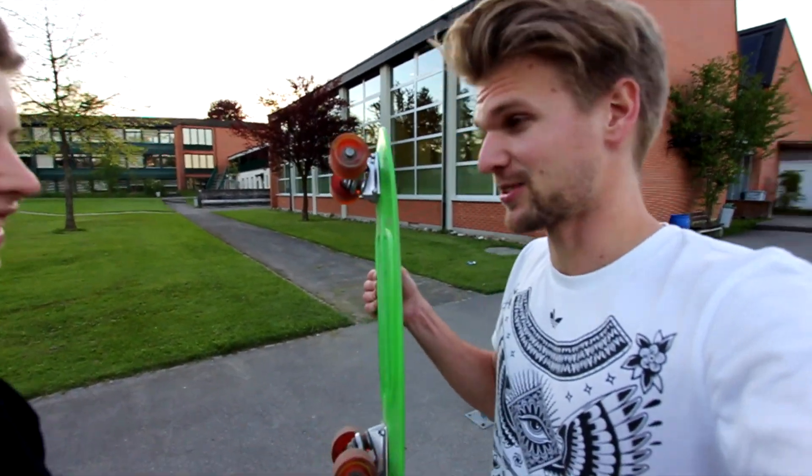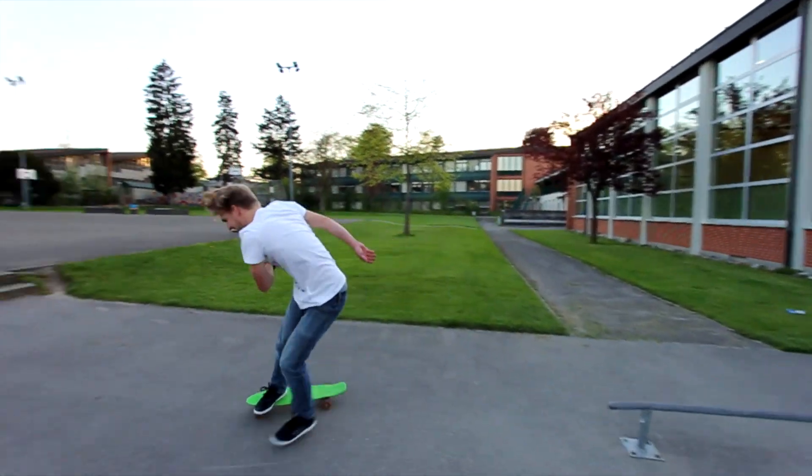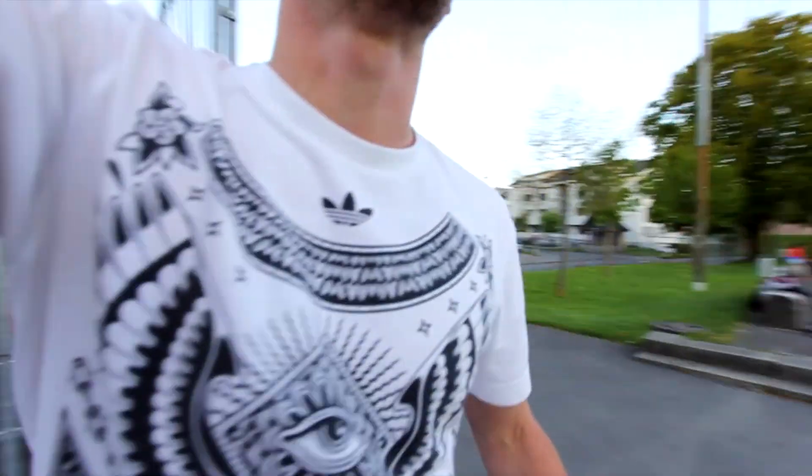Let's try a lip slide. Two tries! That's amazing.